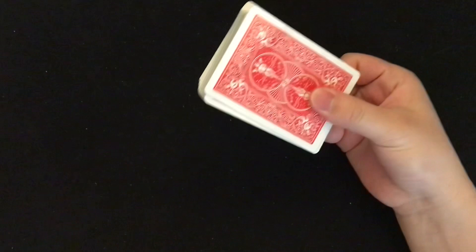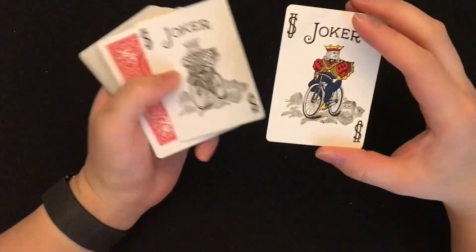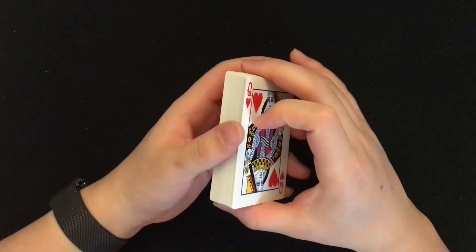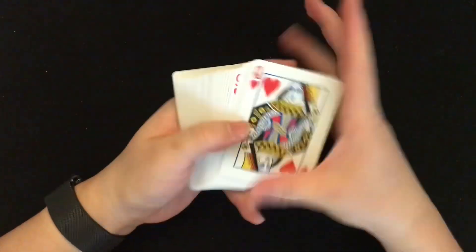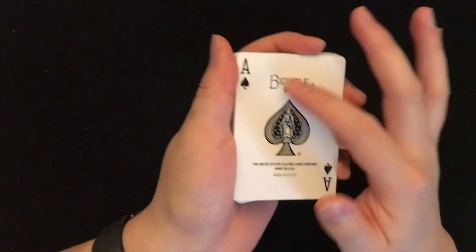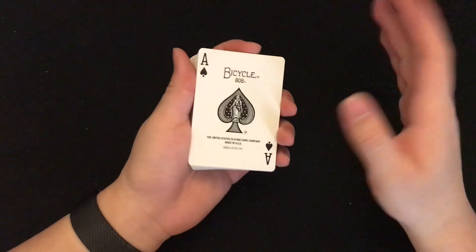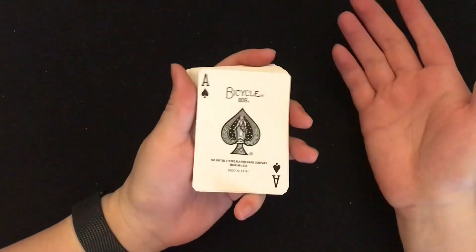Let's get into the cards themselves. Right away, Jokers first — the one with color and the one without. The face cards you know very well. And the Ace of Spades has this design marked 'Bicycle 808' and 'United States Playing Card Company.' The 808 is actually the design code — they had different designs like 202 or 303 before, but 808 is this design, which is the most popular one and the current one.